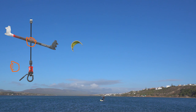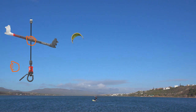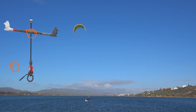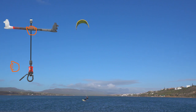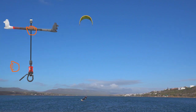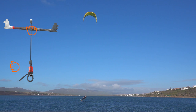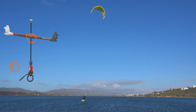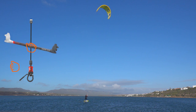Carve upwind and start pushing the bar away. With the kite depowered, you are free to foil fully upwind and around. As your board turns to the new direction, you will be losing speed. Bring in the bar and dive the kite a little to keep riding in the new direction.